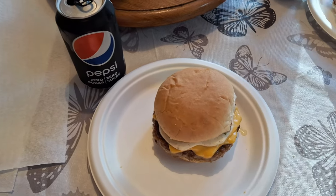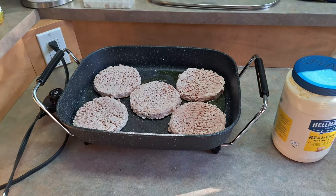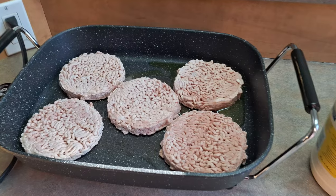What's up everyone, TakeTown here. Welcome back to another cooking video. Today we're going to be making these tasty cheeseburgers.